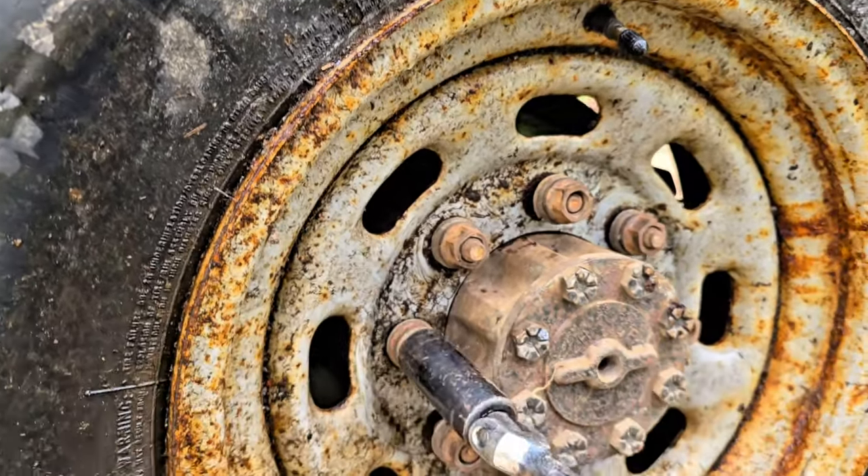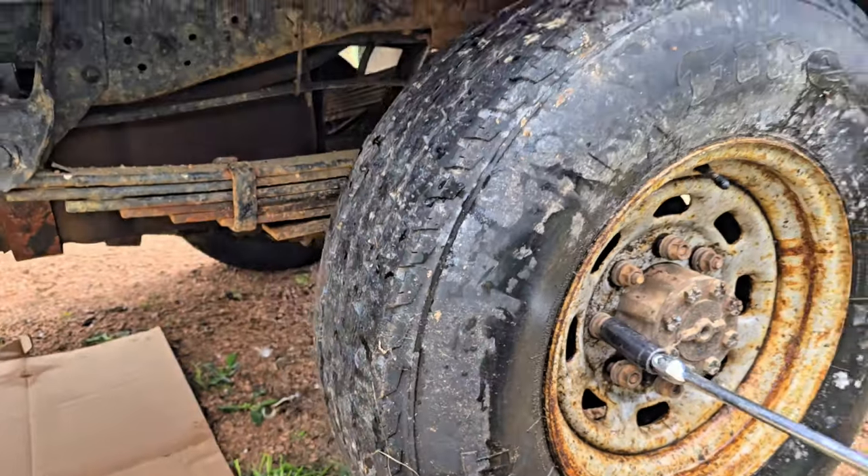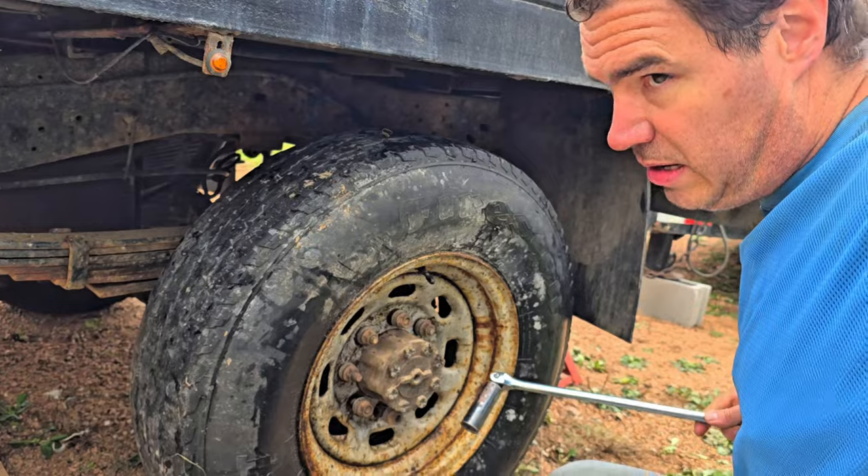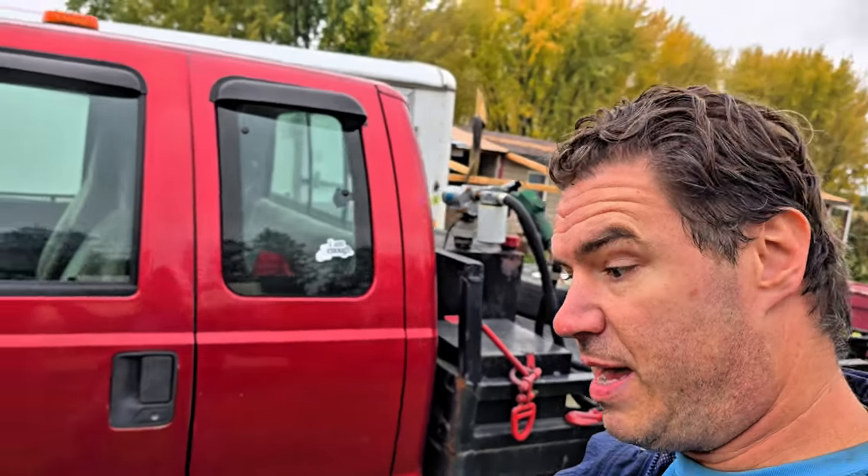It's kind of an ugly tire, but we got it on. No tread on this tire though — got our tire on, it's pretty bald, but at least it's on.